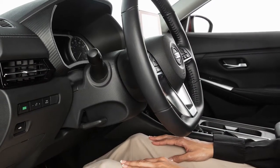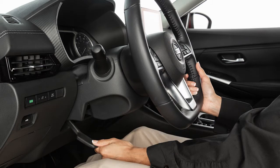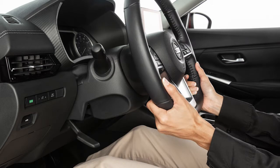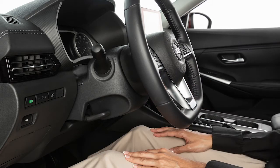To adjust the steering wheel up, down, forward or backward, pull the lock lever down. Set the steering wheel to your desired driving position for maximum comfort. Pull the lock lever up to lock the steering wheel in place.